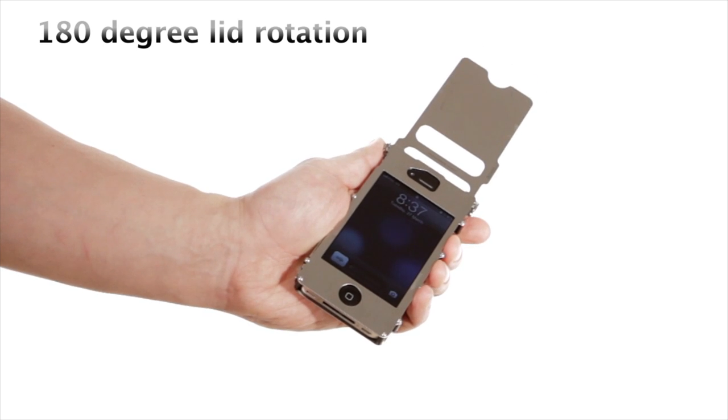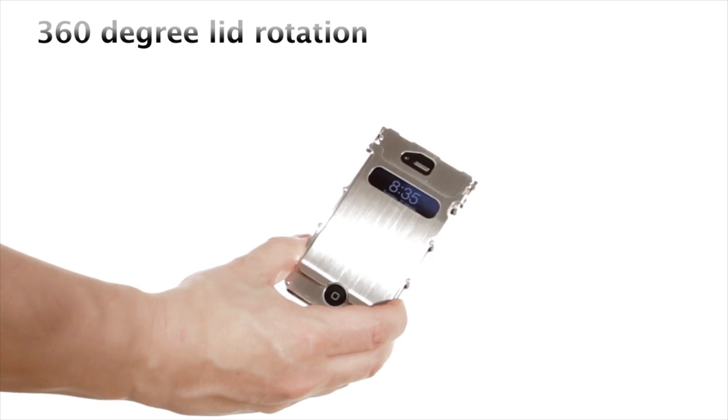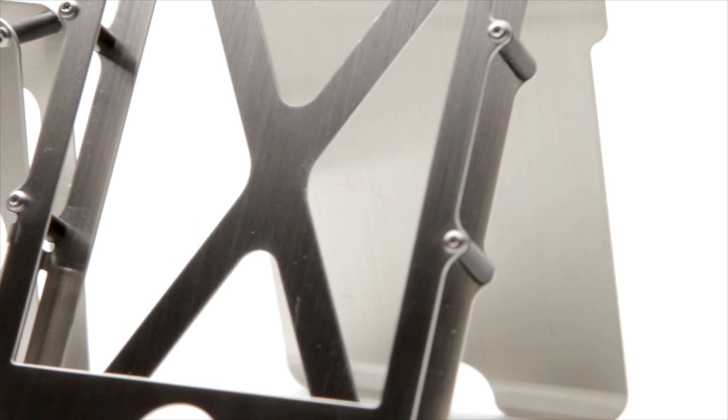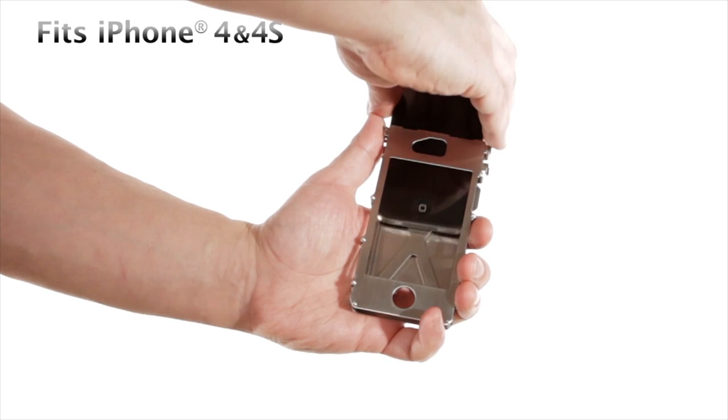The INOX case lid rotates to a 180 degree angle, while the INOX case 360 rotates a full 360 degrees. Currently both the INOX case and INOX case 360 are designed to fit the iPhone 4 and 4S.